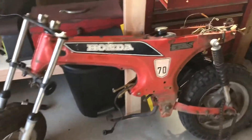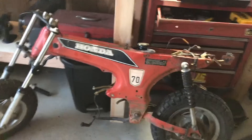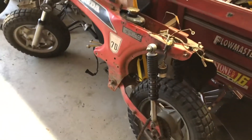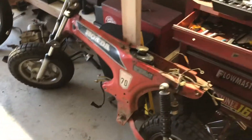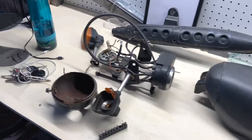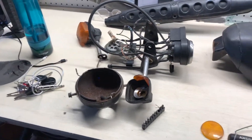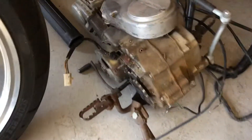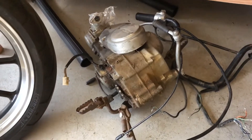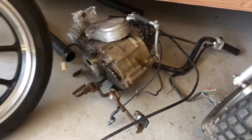I made some good progress tonight — got the motor out and got most of the wiring and handlebars off. I mainly have to focus on getting the wheels off and the wiring taken out to be replaced. I can reuse some of these parts, but some will definitely need to be replaced. I'm still debating whether I should get a new motor or clean this one up, get a new carburetor, and hope this one works.